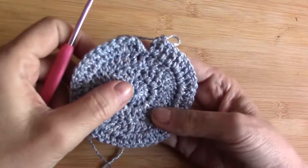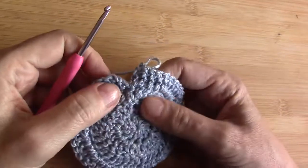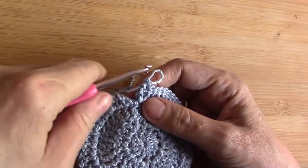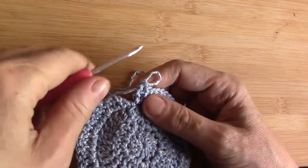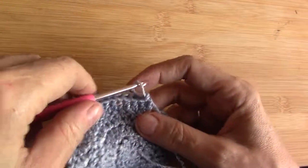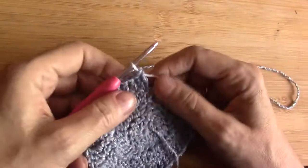Welcome to a follow-up video on the twisted double crochet. Please note this is not a video in which you will learn to do the stitch. In the description I've placed the link to the first video, so if you've never done a twisted double crochet before, I suggest you go to that video first and then come back to this one for a little bit of advanced technique.